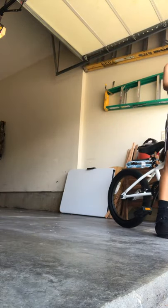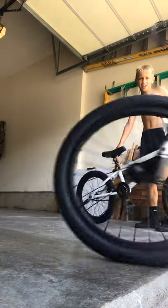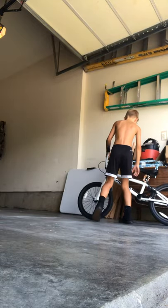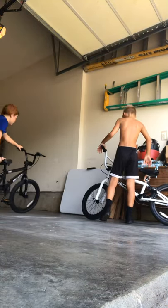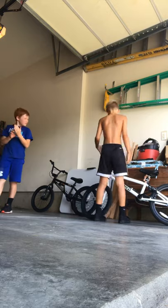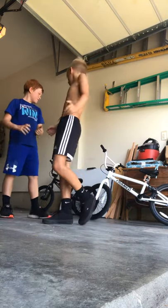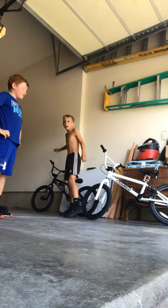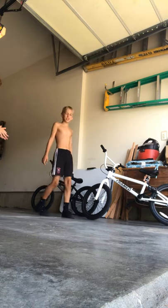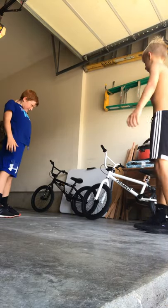Hey guys, here it is - Max and Stetson. We're doing a Framed Impact bike review. We're just gonna say what we like. This is the Frame Impact, 18-inch frame. It weighs 22 pounds. We both have it. There's one more color - I have the white one and that's the black one. The black looks pretty cool, pretty sick, but it just has a weird feeling. We'll just do a rundown of each other's bikes.